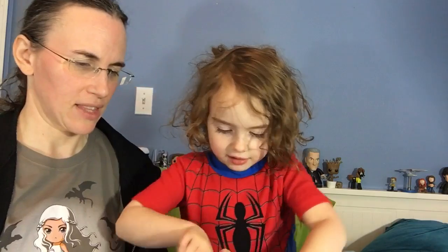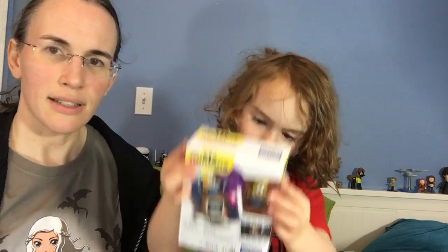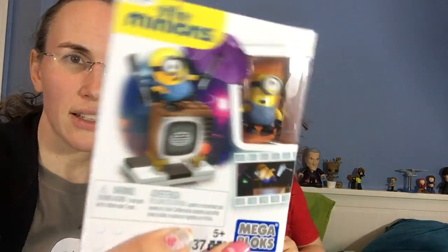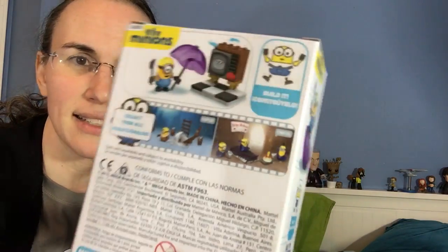It's stuck in there, you want to try this instead? Okay, what do we get? Minions Mega Blocks! Hold it up close. Minions Mega Block set. We got the girls box also had a Mega Block set — this one is a different set though, so that'll be exciting to have both.